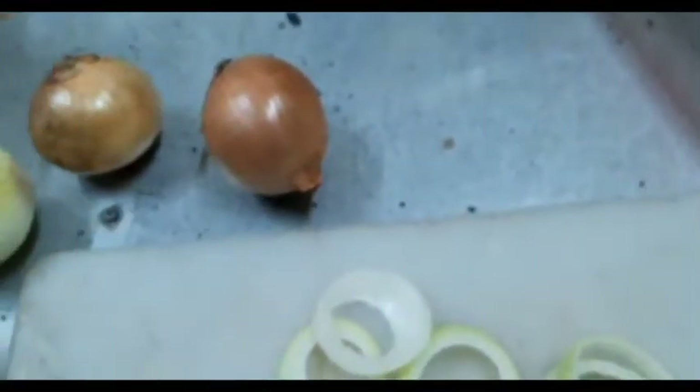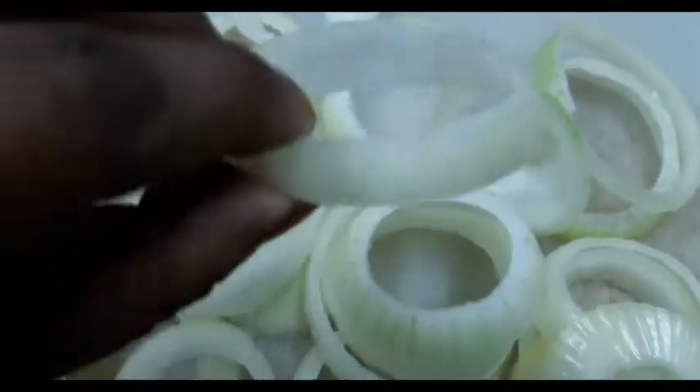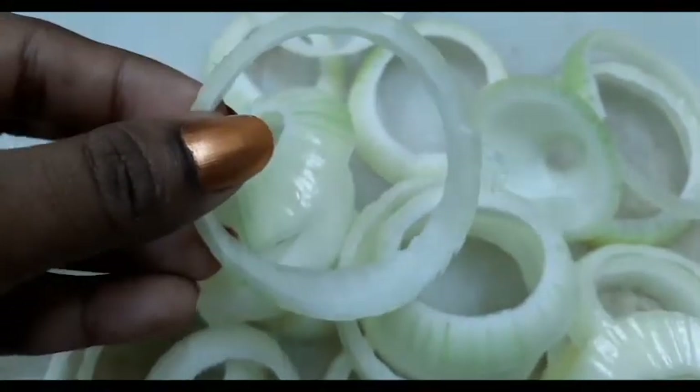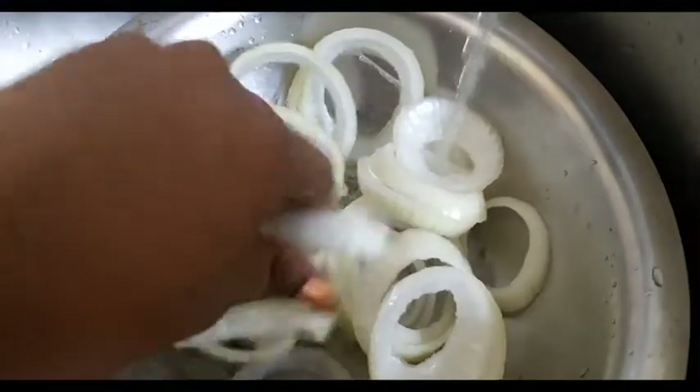Cut them into quarter inch thick slices, just like what I have right here. It's very important that you cut them this size so that it fries well. My next step would be to place all of the rings into a bowl.